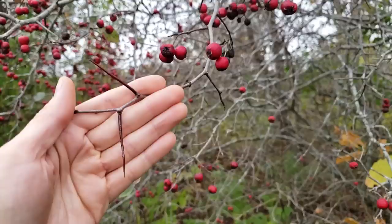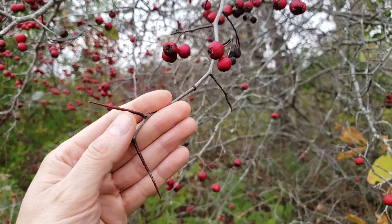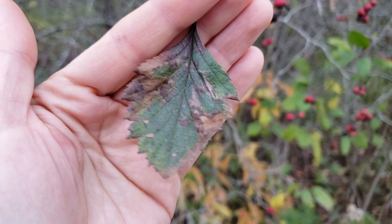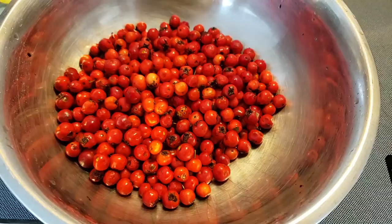Now the leaves have mostly fallen off this tree, you can see the hawthorn berries or haws very distinctively. A key thing about hawthorn are these very sharp thorns, so when you're foraging be careful you don't want to get yourself in the eye with one of these. Here's what one of the leaves looks like — it's a little bit brown-tinged now but you can see it's a single leaf with a very sharply toothed edge.